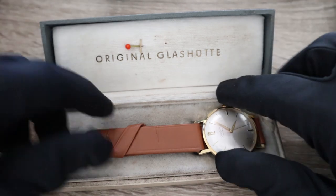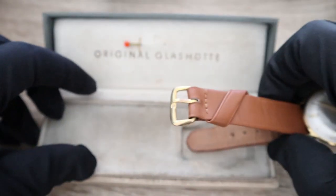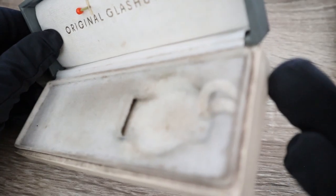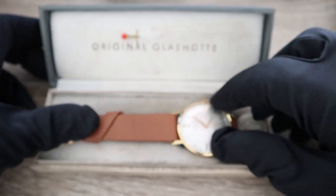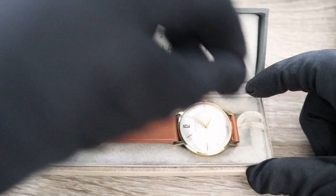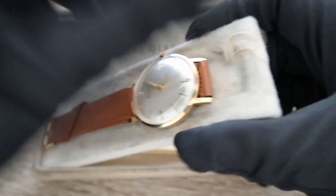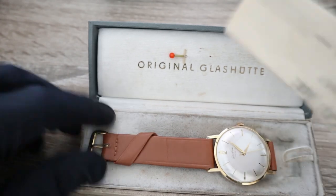Let me slide the strap — as you can see this is a sliding watch box where one part of the strap slides in. When I pull the inner box inner lid, I can take out the original — and I'm not joking — the original paperwork.